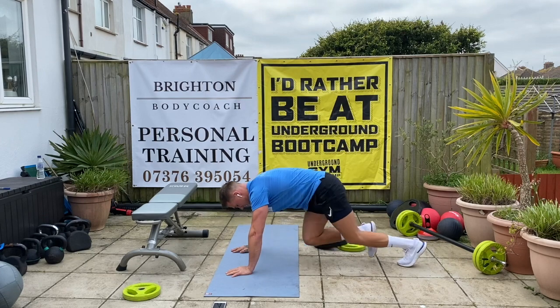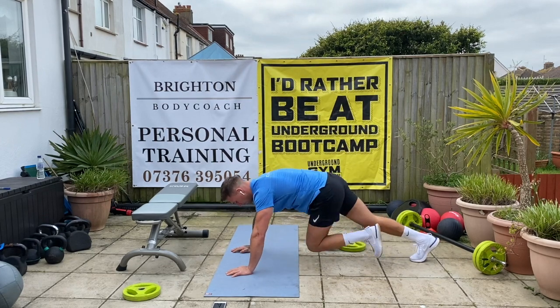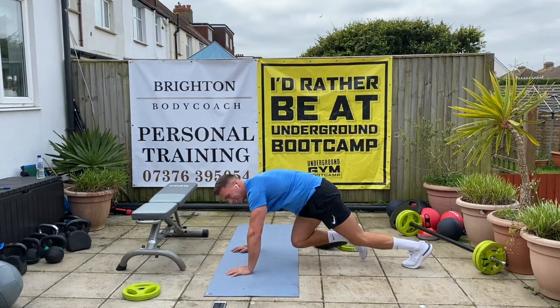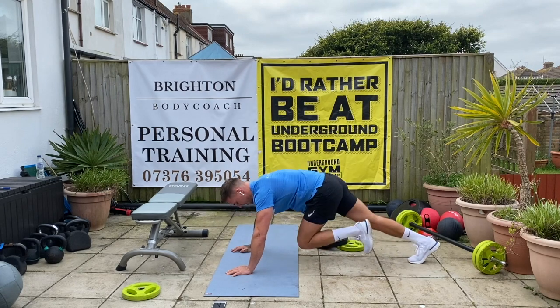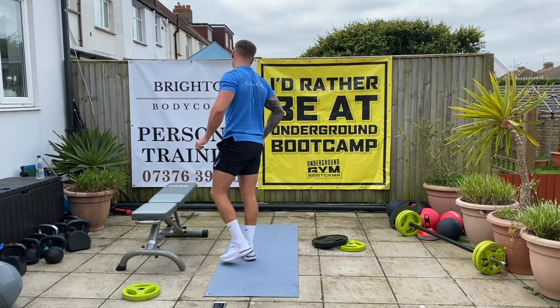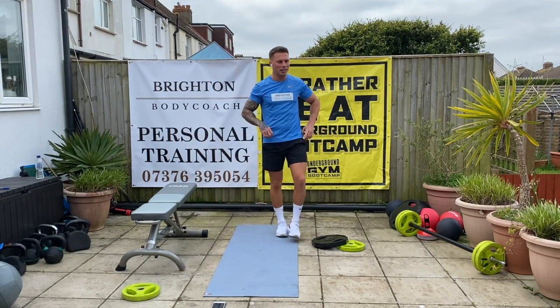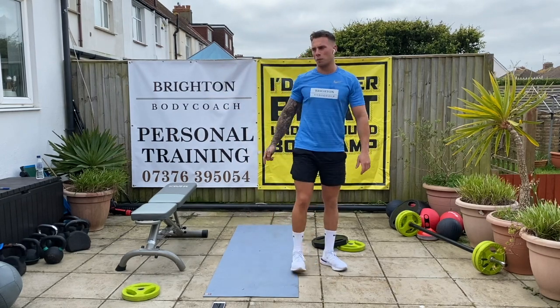Let's go. Twenty, ten. Good. Five, four, three, two, one. Good stuff, well done. One more round — we're going to change it up slightly now. What we're going to do now is go from the bottom of the board back to the top of the board.